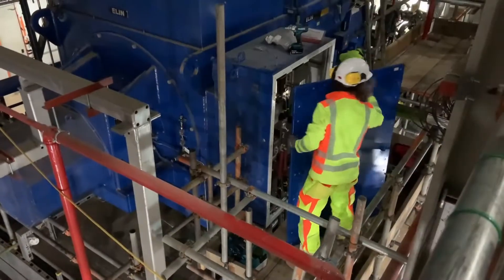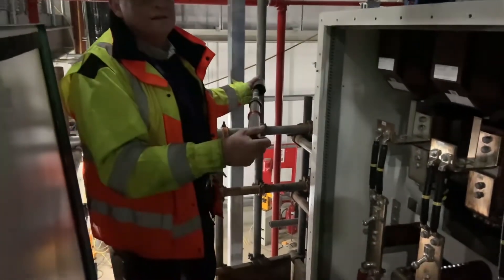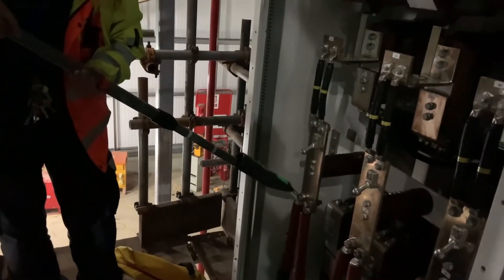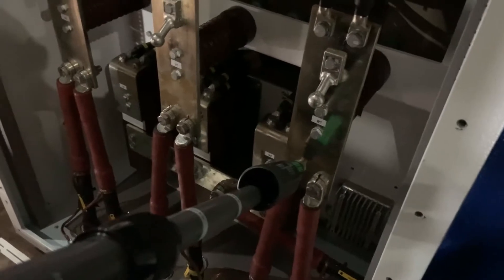The engineer safely removes the cover and we conduct the test to prove it's dead using this single connection device. It has a test function on the end that allows you to test the unit is working. It's then applied to each phase in turn - the first connection on the generator is clear, the second, and the final connection. We then retest the instrument.